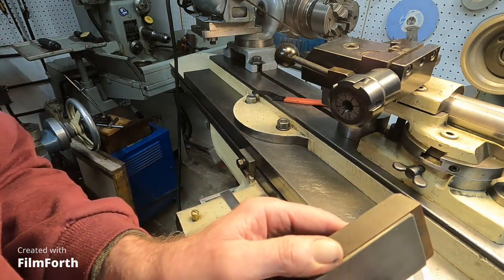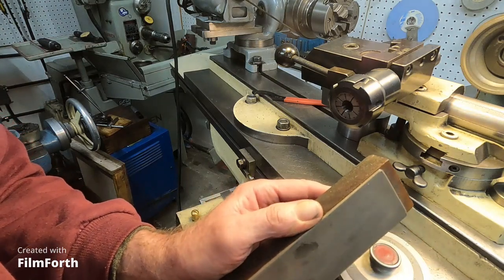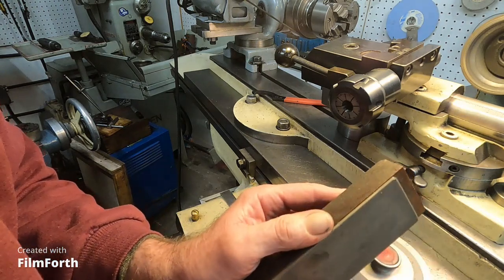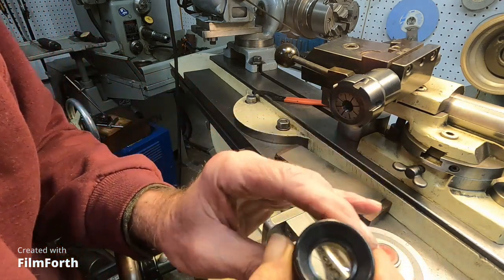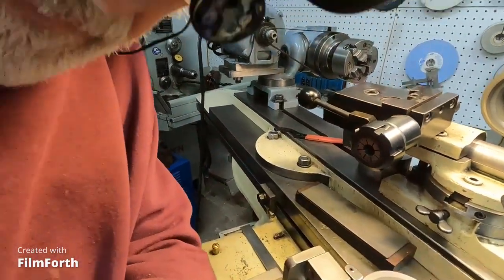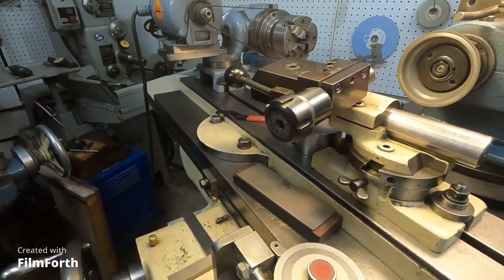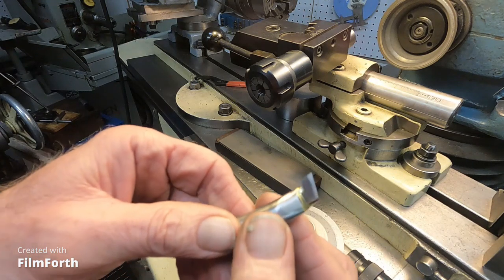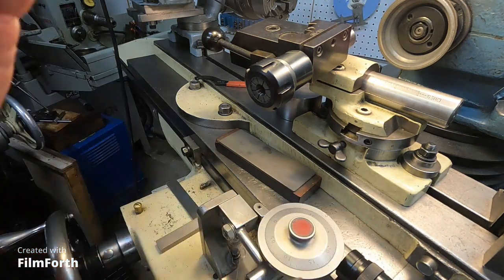I don't know if you can see much of what I'm doing, but I'm working that radius here. Then I can keep checking it with this. Plus I've got these loops on — it really helps. It's looking good. I'm going to get it back over and retry the Criterion Boring Head.